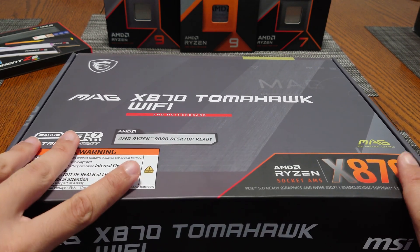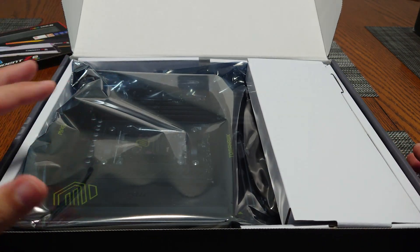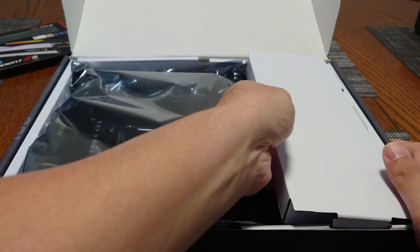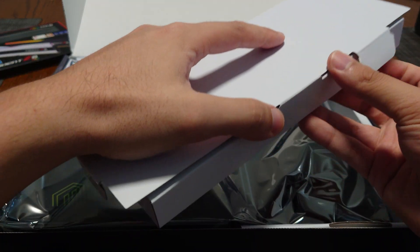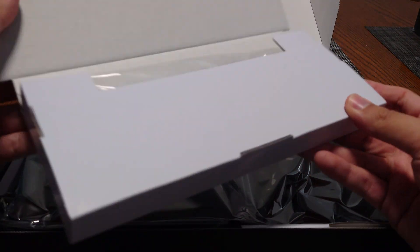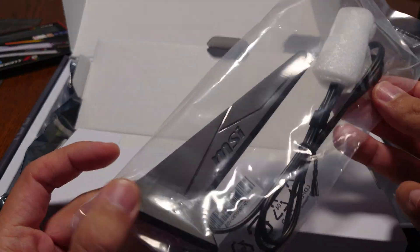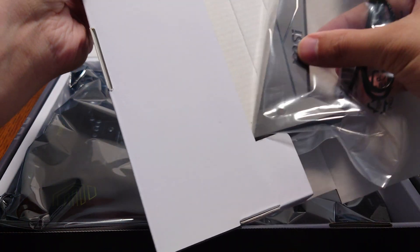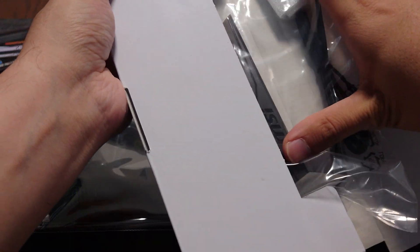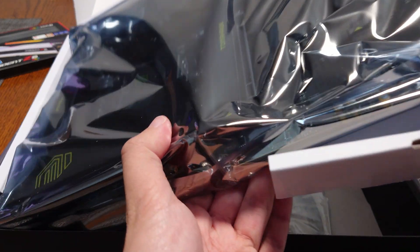Let's dive into it. Opening the box, there's a compartment on the front that has stuff inside — specifically the Wi-Fi 7 antenna. The motherboard itself is in here — that's the main attraction. So we've got the Tomahawk board.